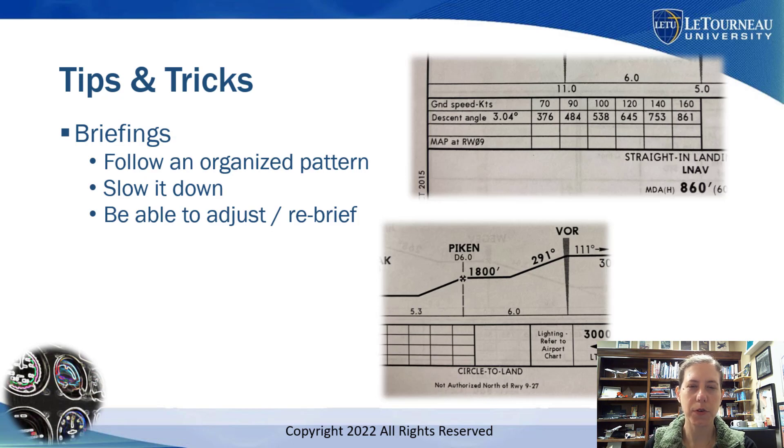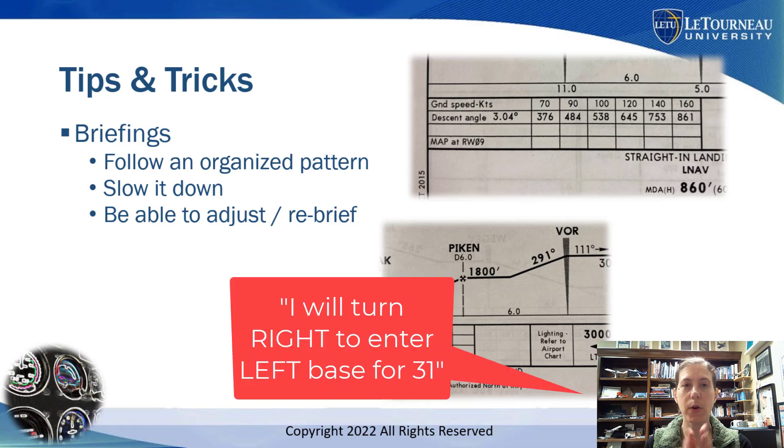I like to say for circle to land, for example: when I get visual, I am going to turn — insert right or left — to enter whatever part of the pattern, and I will draw it out somehow on a kneeboard or scratch pad or something.